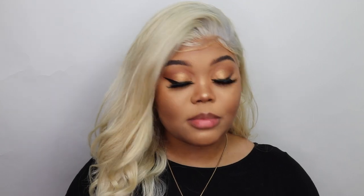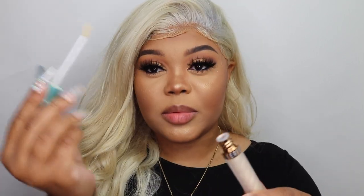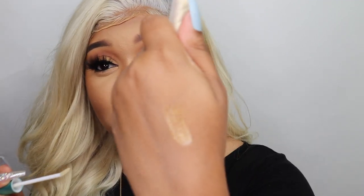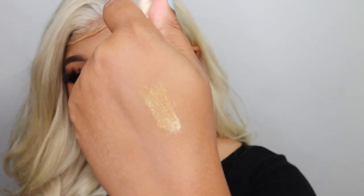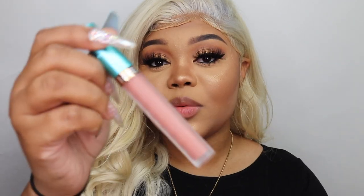I'm going in quickly with Spoiler Alert and dusting that over the highlight I already have. I'm not surprised at all that this is beautiful — it's a gorgeous topper to the highlight. Do you see this? Okay, so moving on to lips. I picked up two different glosses from Beauty Bakery. The first one is Holy Cannoli — it's a lip gloss topper, a metallic gold, so pretty. It's like a gold shimmer. The next one I got is Snickerdoodle.